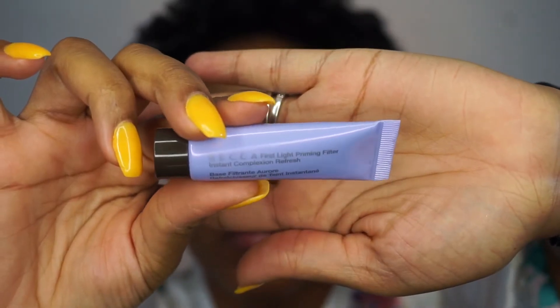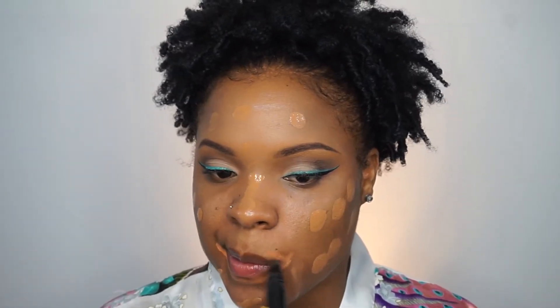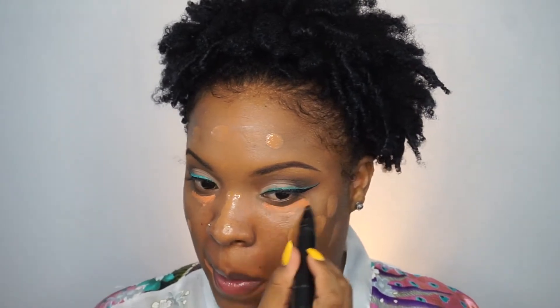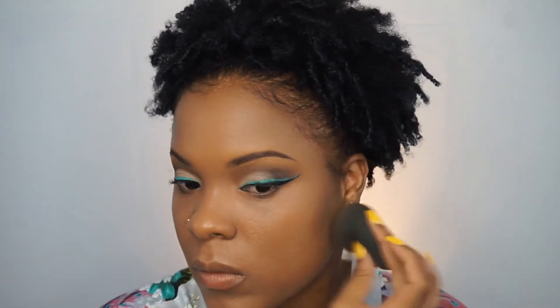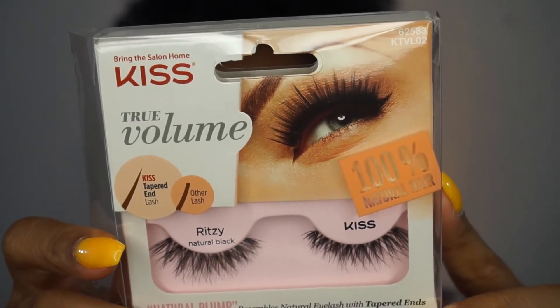The next product is the Becca First Light Primer — I would not recommend this for oily skin. It made my face look really greasy after a couple of hours. I'm using the Maybelline Fit Me Matte and Poreless in 330 Toffee, then going in with the MAC Prep and Prime Concealer in Peach. I'm blending all of that out, then going in with my favorite concealer — the NARS Radiant Creamy Concealer in Caramel — and also the LA Girl Pearl Conceal in Beautiful Bronze, one of my favorite contour colors. I'm also using Tarte Shape Tape in Tan Sand to lighten under my eyes, then setting with the Kodi Airspun Translucent Powder on all areas I concealed or highlighted.